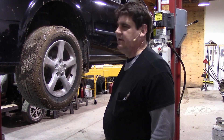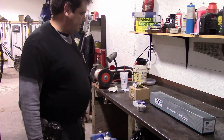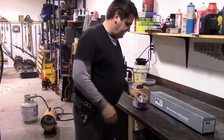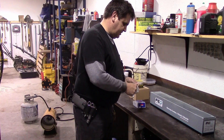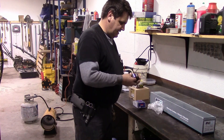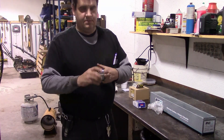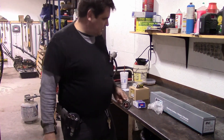The CV axle came loose — the nut came loose that held the splines into the hub — and that got all wonky and wore the splines out. So now we're into it for a drive axle, hub, and bearing and all that. We're going to take the wheel off, take the hub off, and press the old bearing and hub out and replace it.